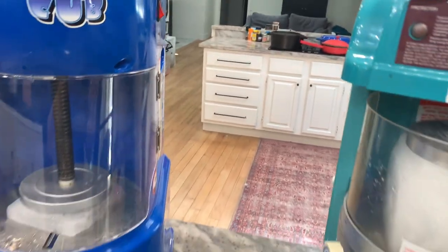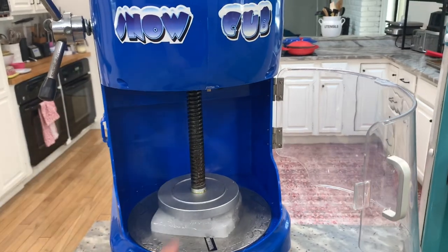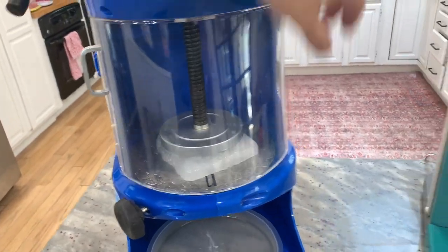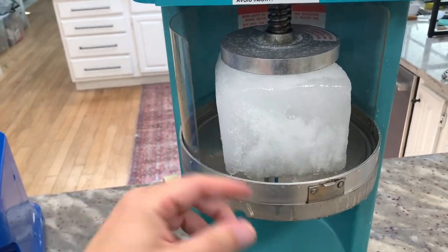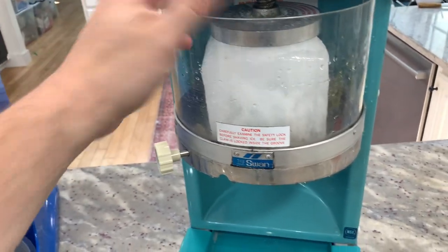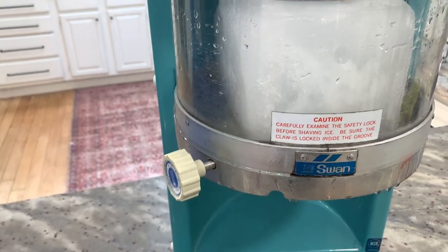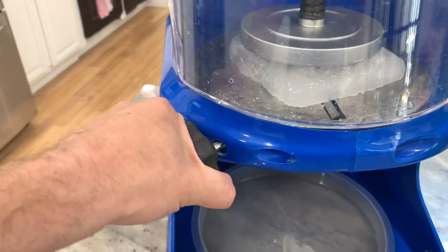Both have an on-off switch, relatively easy to get to. To open it, this one has a hinge door. One safety feature built into the Snow Cub is it will not turn on while the hinge door is open — you have to close it all the way, latch it in, and then it'll turn on. Whereas the Swan has a little guard that comes with it; you can turn it and it comes all the way out for cleaning. You don't need to have that in place in order to use it. Both have a turn dial to adjust the blade angle and how much snow comes off, and both are pretty easy to use.